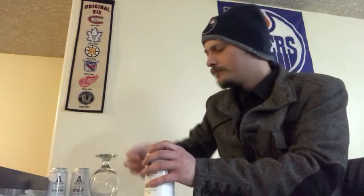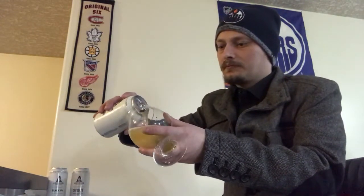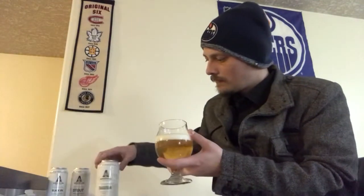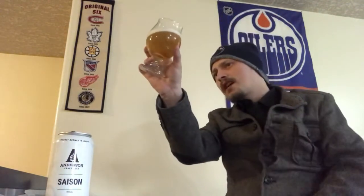Let's get it cracked and poured and see how it is. This one pours a nice, pretty much crystal clear, bright yellow hay kind of color, tons of carbonation on the body, and a finger of a bright white head.